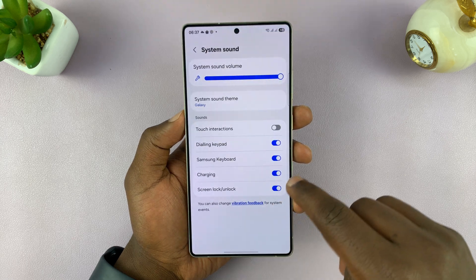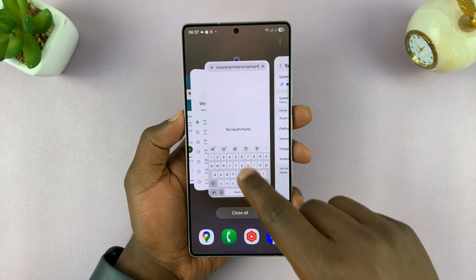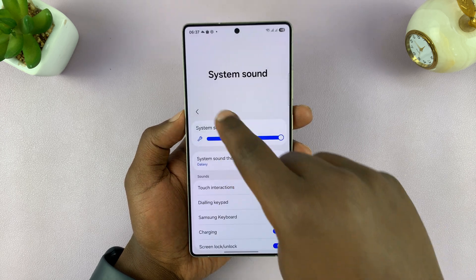This is where you can turn it off by turning off that toggle button, and then your keyboard will be silent even though your phone has the sound on.